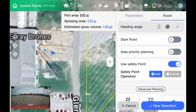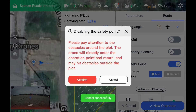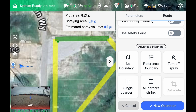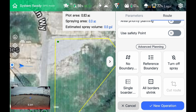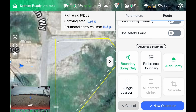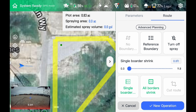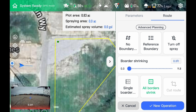We have a safety point — if we want the drone to fly to this point first and then to the start point, it will do that. Or we can cancel that and it'll just go straight to the start point. We can turn our spray off on the corners or off entirely. We can do a reference boundary on any one of these boundaries and it will fly in reference to that boundary. We can do spraying on the boundary, spraying the boundary only, no boundary — just back and forth. We can shrink all borders up to 10 feet, and then additionally shrink another border in another 10 feet — really useful for wind buffers.